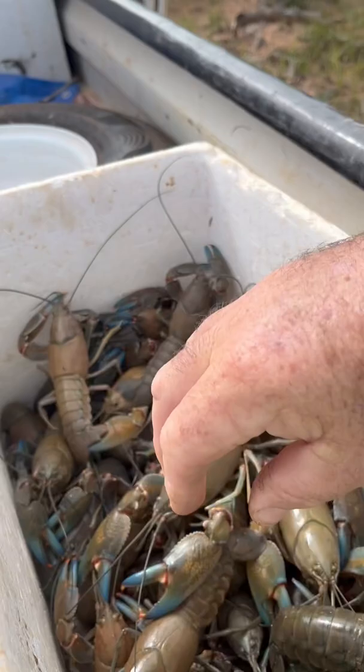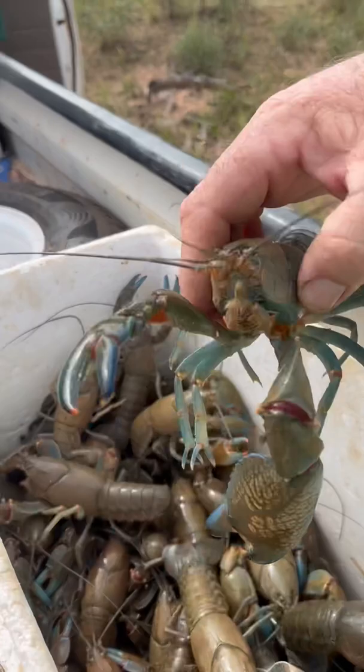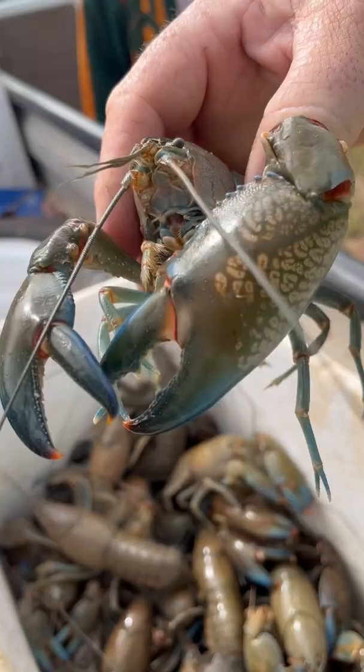This one is huge — look at this one here. Look at the claw on this thing. Holy moly, that thing is huge. Giant claw on that yabby, absolutely huge. Against my hand — huge. Awesome. Well done. Thanks Pete.